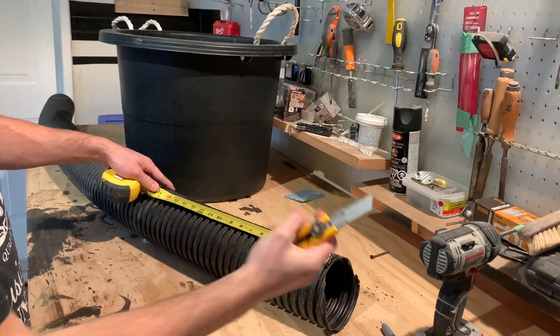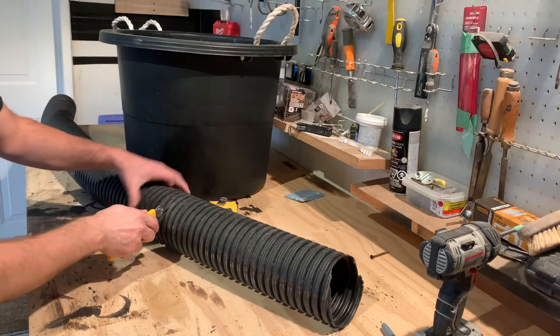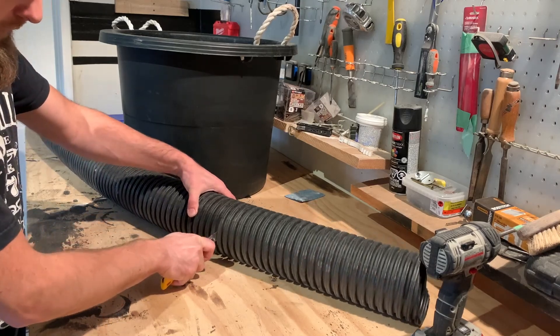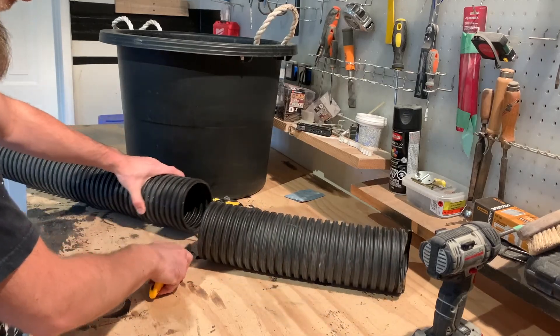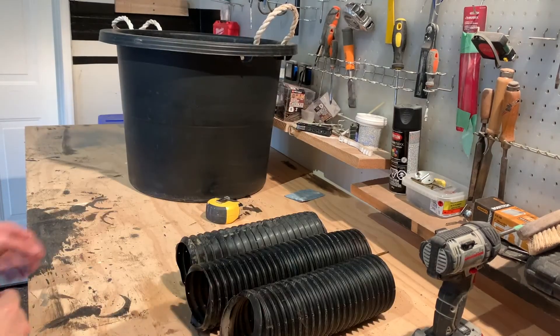Take your tube, measure out 16 inches and cut it down to size. The best tool I found for cutting these pipes is a utility knife or an exacto knife. Find your 16-inch mark, puncture it, watch your fingers, and just rotate the pipe slowly — it's as easy as that.